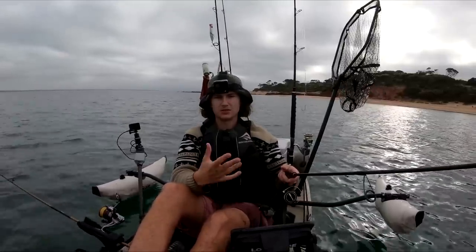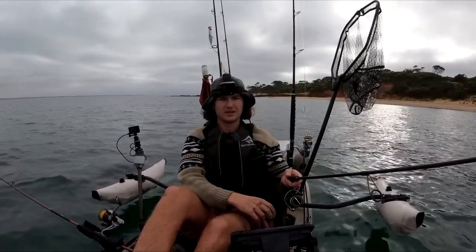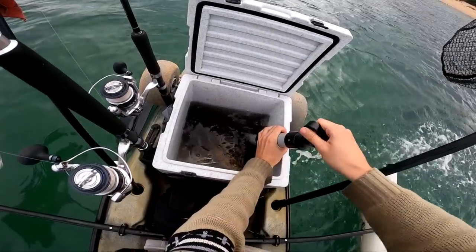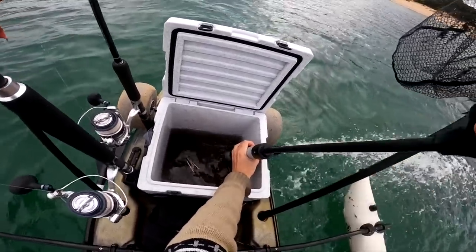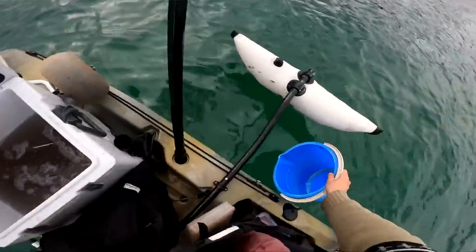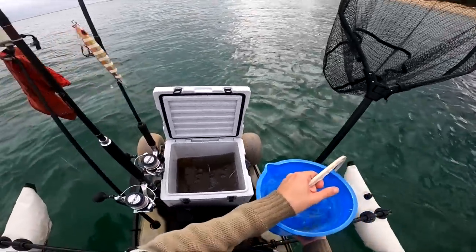Usually this time of year if you do get squid they're typically that medium to smaller size class, but that was an anomaly. When you don't have a proper live bait system, this is what you've got to do.